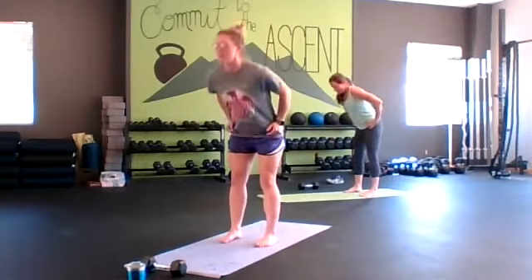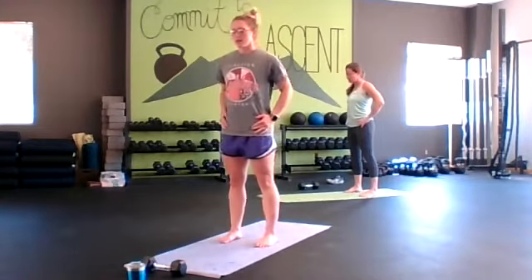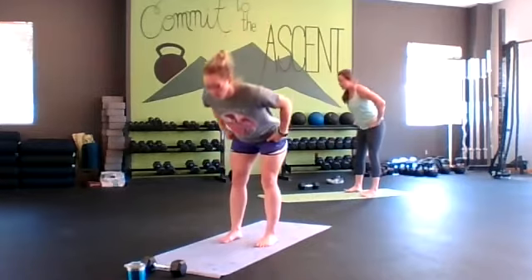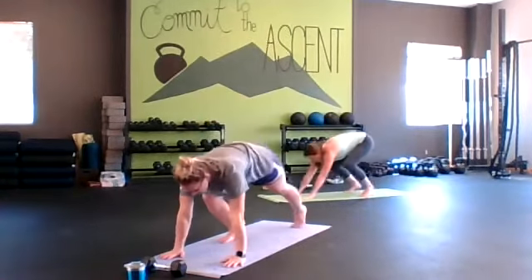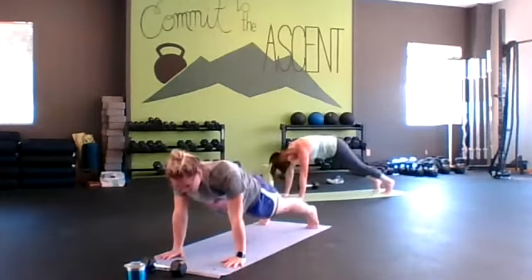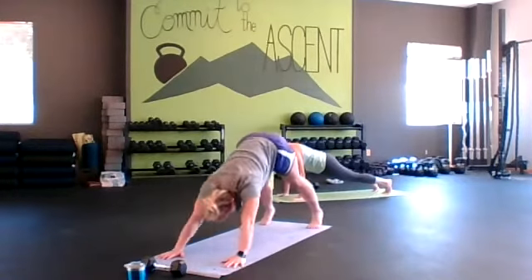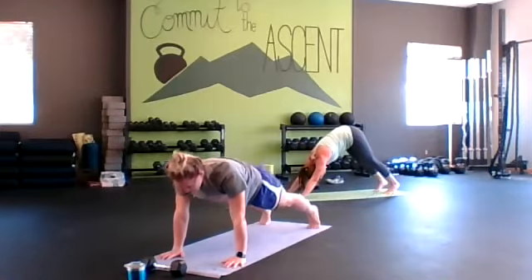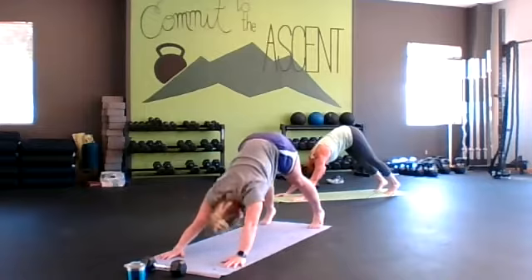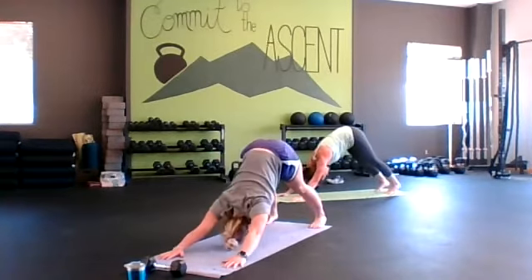Hopefully this feels really good for your hamstrings and even into that lower back. Going to plank down dog again. Let's get our hips up and down into a high plank. Push the floor away with hips. If you can, try to get your heels down. Exhale up, inhale down. We're strong in our whole body — strong plank, strong push through the shoulders.